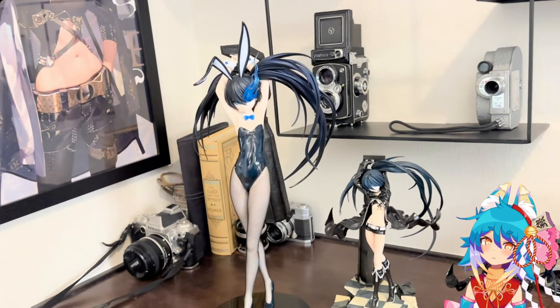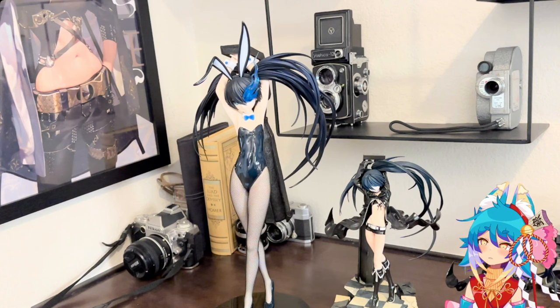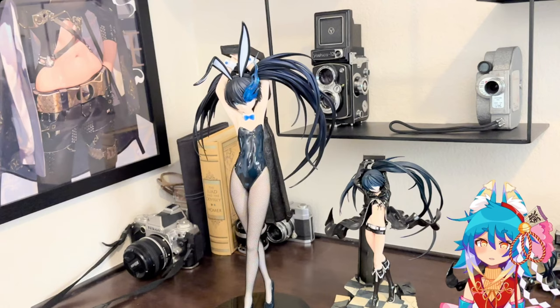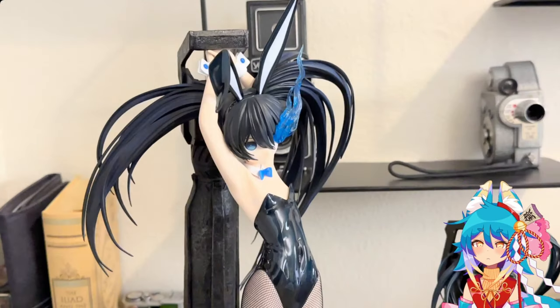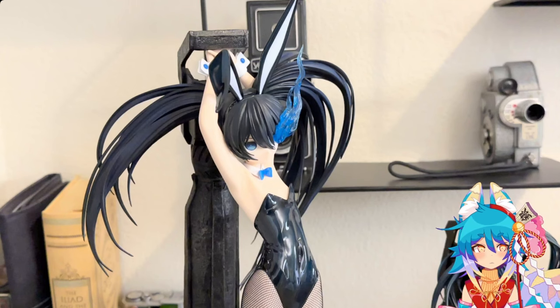I will say if you display it this way there will definitely be paint transfers on her hand, so either prepare in advance and tape up her hands a little bit so it doesn't transfer, or buy two copies of the figure. But then you'd also want to display the Real Action Heroes cannon with the Real Action Heroes Blackrock Shooter.